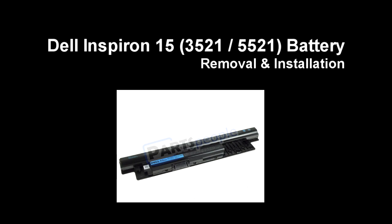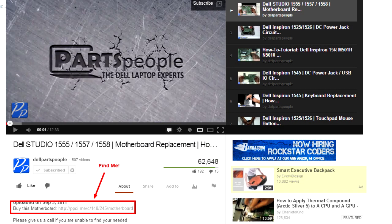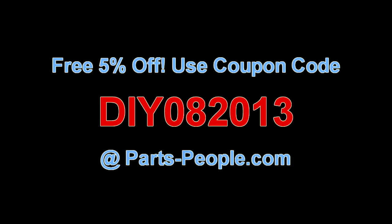This video will show you how to remove the battery in an Inspiron 1535/1525. Follow the link in the description below to purchase this battery. Partspeople.com offers 5% off to do-it-yourselfers with this coupon code.